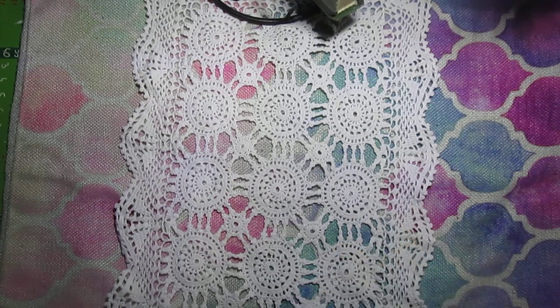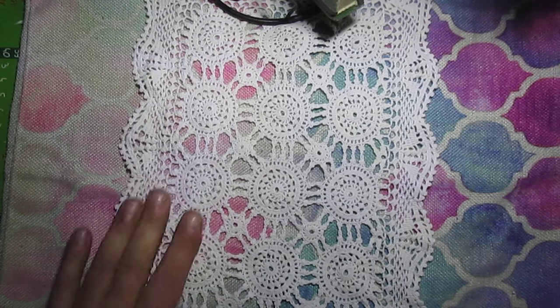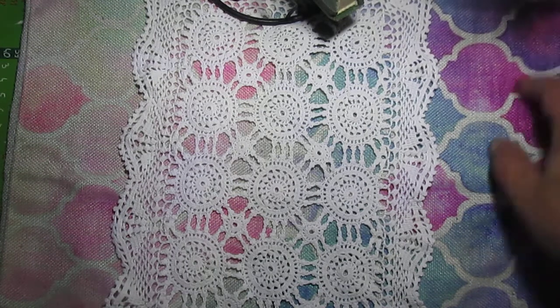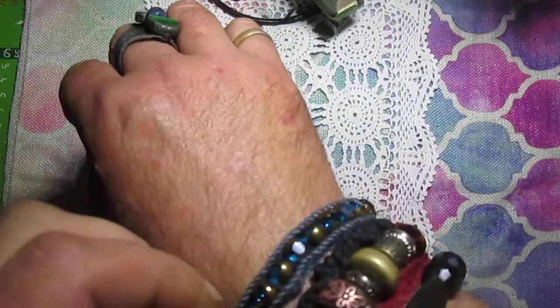Hello everyone, so today I want to make not exactly a crafting video, but I want to show you my collection of handmade bracelets. Starting from the right hand.